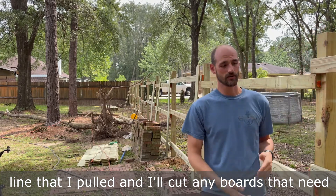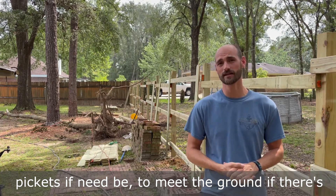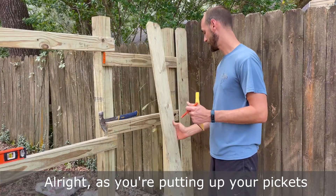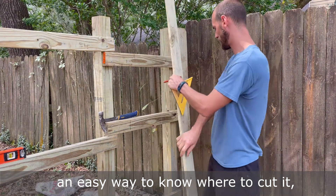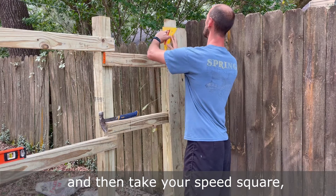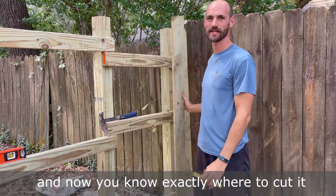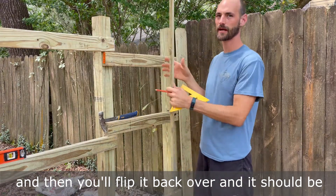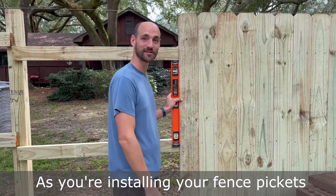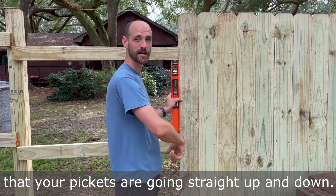I'll match it up with that top string line and cut any boards that need to be cut. I can either add earth or get longer pickets if need be to meet the ground if there's a gap underneath. As you're putting up your pickets, an easy way to know where to cut is to flip the board upside down where you want it to be, take your speed square, make sure it's even with that line, draw the line, and now you know exactly where to cut it. Flip it back over and it should be perfectly in line with your string.